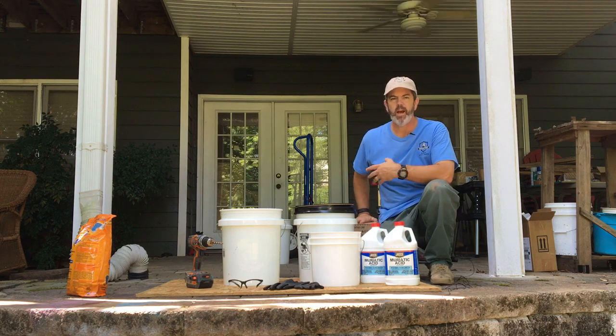Hey, I'm Chad with ManCrafting. Today, I'm going to teach you how to remove mill scale from steel that's been processed.